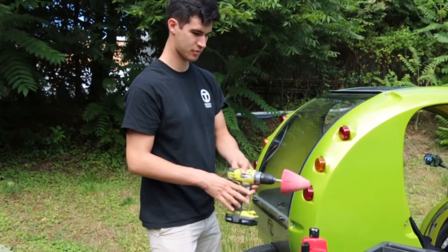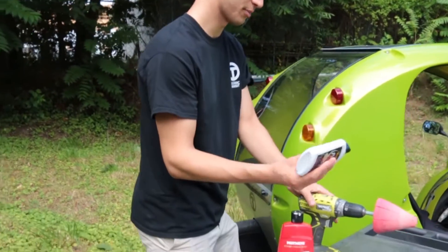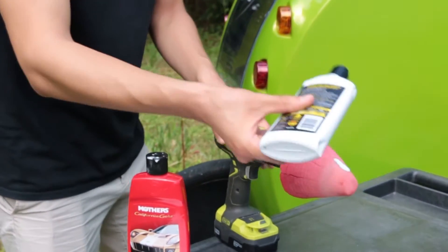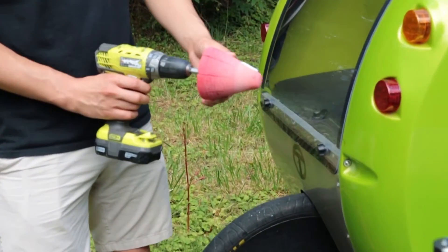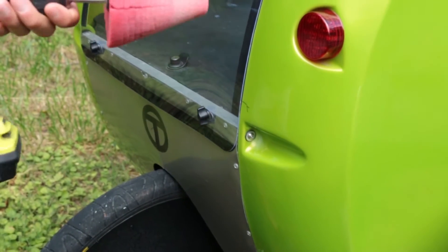The first thing you're going to do is take the headlight cleaner and put a little bit of that on the cone. Then apply this to the crack gently but firmly, at a medium speed for about three to four minutes.